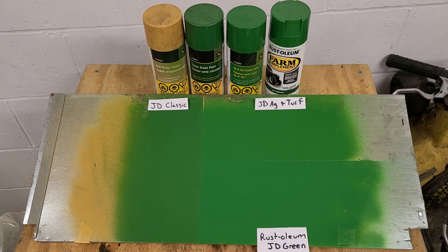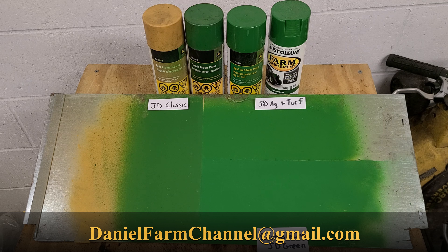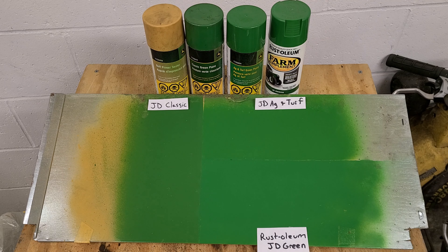Let me know what you think, and let me know what you guys have used on your tractors. If you have any questions or want to show me your painting projects, you can email me at danielfarmchannel@gmail.com. I'm interested to see what everyone is working on, and hopefully I'll have more videos coming soon — including getting those John Deere hydraulic cylinders back together.